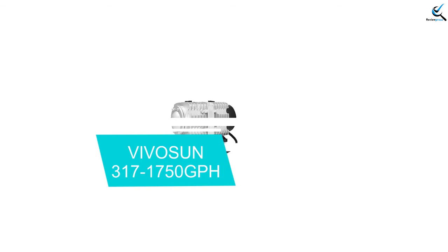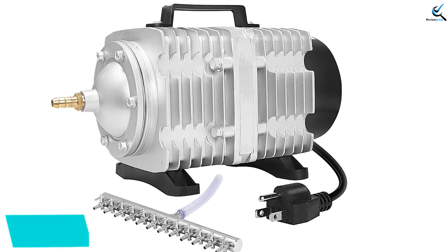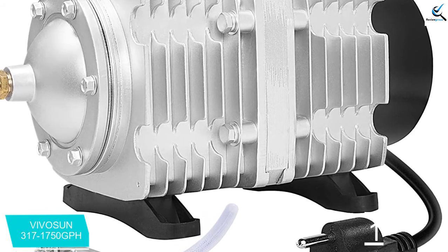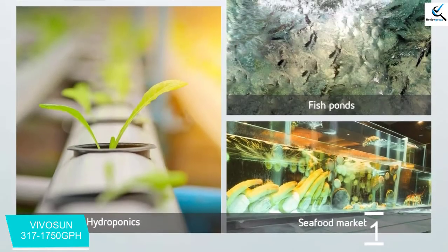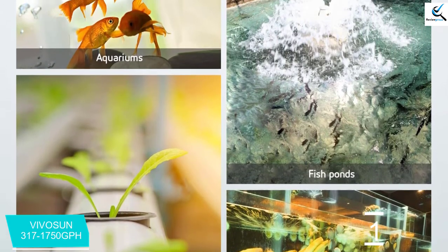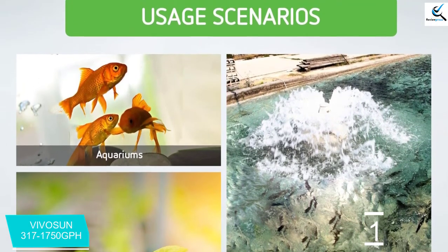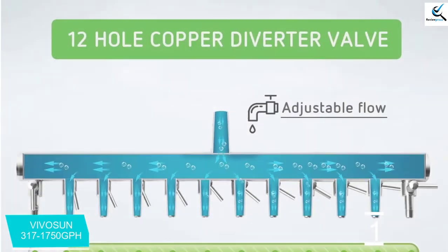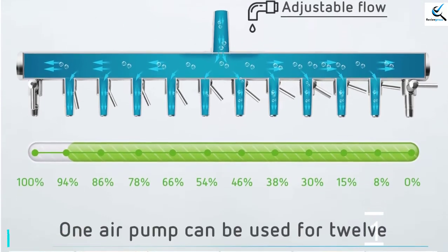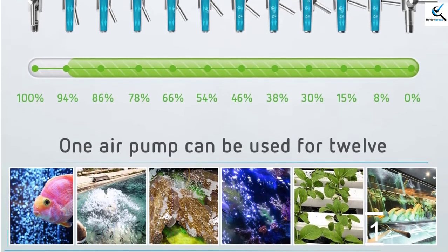And finally at number 1, we have the Vivisun 317–1750 GPH. If you want an air pump just for hydroponics, then this unit is just what you need. Several things are awesome about this product. First of all, the Vivisun features up to 4 outlets, which means you can use the pump for your small or big reservoir. Additionally, the unit offers a powerful 20W motor, so you have an air pump that produces plenty of oxygen to ensure that your plants have the correct amount for healthy growth. With the Vivisun, you can expect to pump up to 20 liters of air every minute. All of these factors combine to make this air pump one of the best on the market right now.